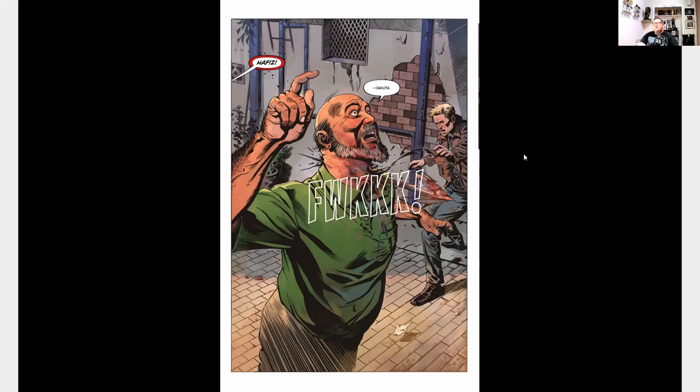Right as he's about to go inside and do that, someone murders him right in front of them, and that's where I'm going to stop it — I don't want to spoil anything else. This comic is actually the second volume of a series called Gun Honey. I did not read the first volume yet, and this is one of the first Hard Case Crime comics that I've checked out.